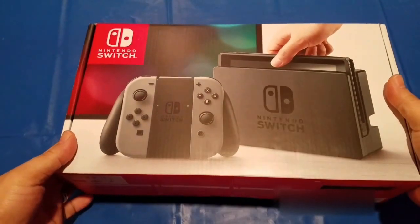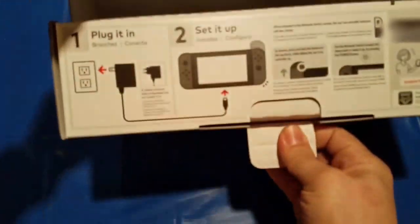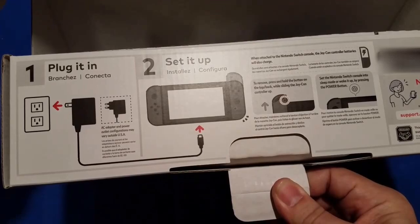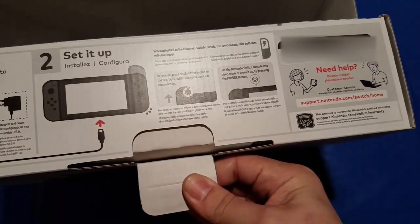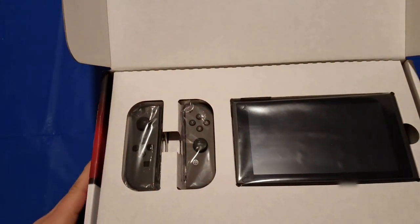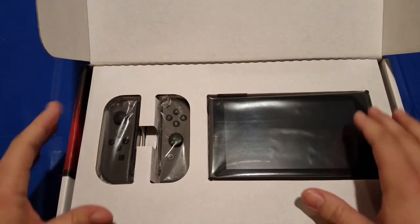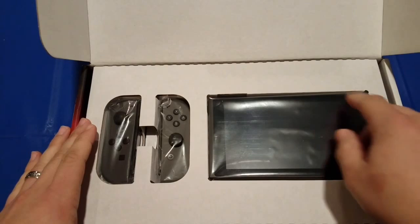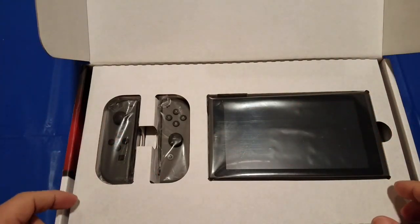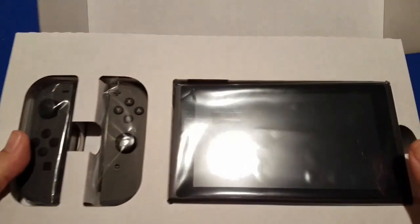Alright, so let's open this bad boy up. We can see here there are some instructions for how to set it up. Nintendo has this nice tray design for the box — they have this cardboard piece with cutouts so the system sits in there really nicely. Let's pull this out and we'll get back to that in a second.